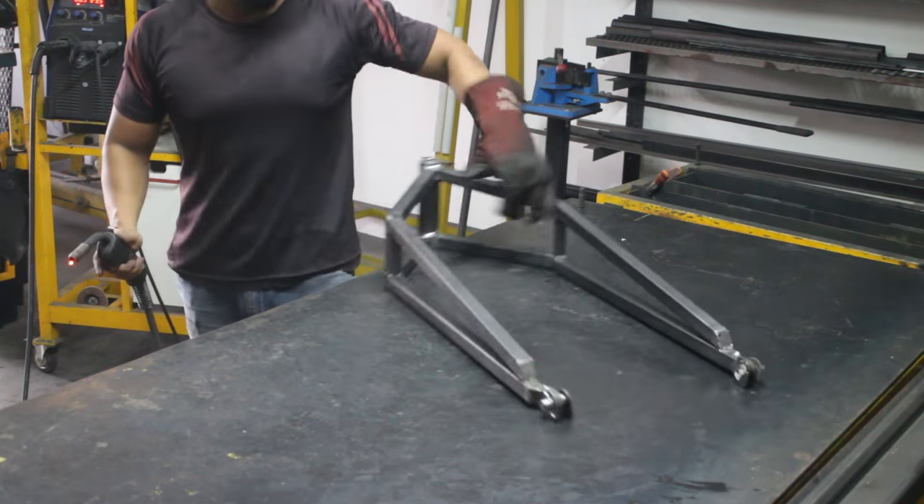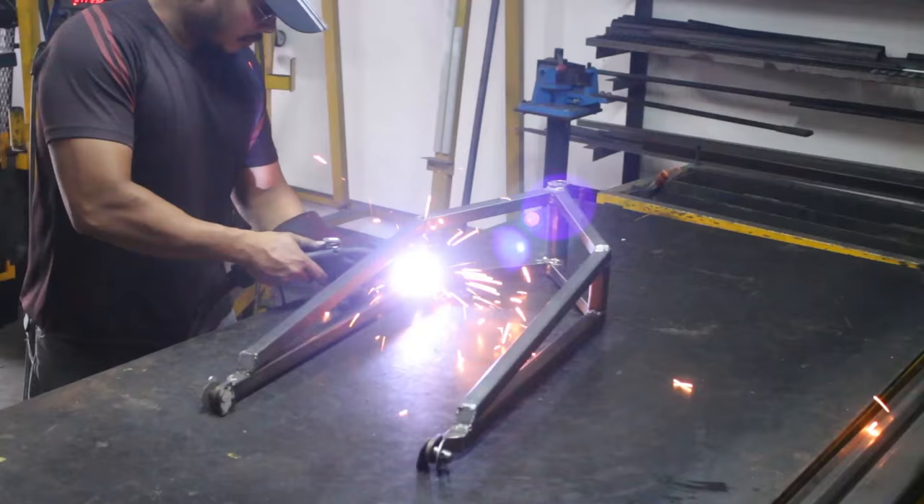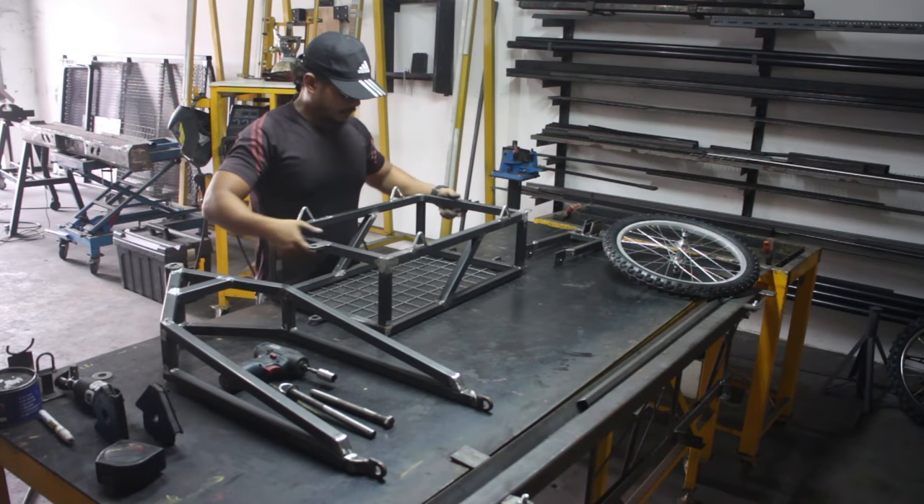But with the 20-inch bicycle wheel that I'm using, the trailer is only suitable for motorcycles below 250cc. Above that, you probably need a bigger wheel.